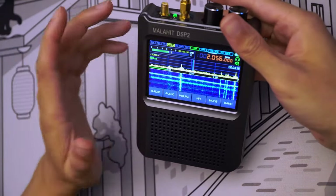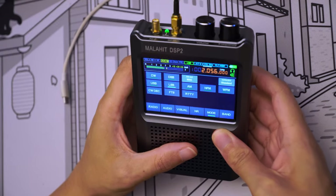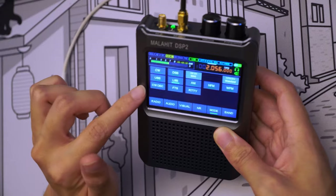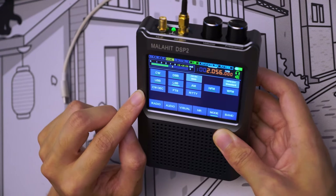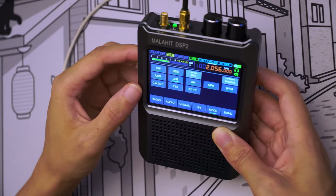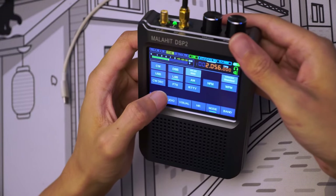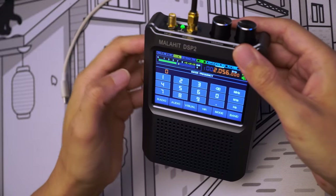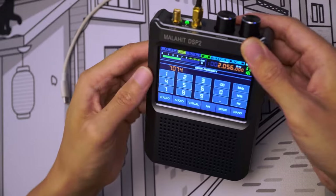Now let's have a look at FT8 decoding. Going to mode — FT8 and RTTY are indeed showing up here now. That's pretty interesting; before we only had CW. By the way, I tried CW before and couldn't really get it to decode much — I even tried it on the beacons on QO-100 which have really high SNR and it couldn't decode anything. I'm not sure how to set it up. Anyway, let's try FT8 — hopefully this one works better, though I tried it before and it wasn't too convincing.